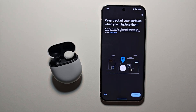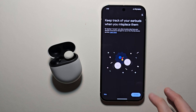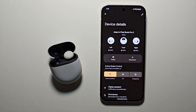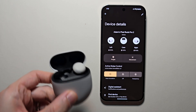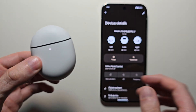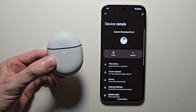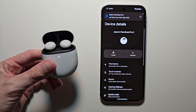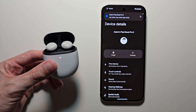Then if you want you can set up Find My. When you're done, press done. Now one more thing — when you're done using them, disconnect, but when you re-open the case they will automatically reconnect.